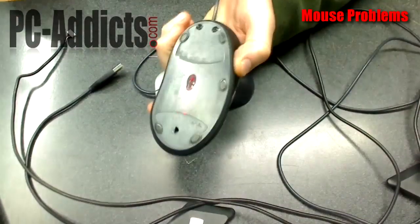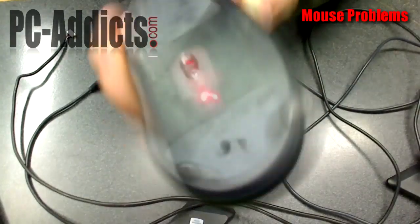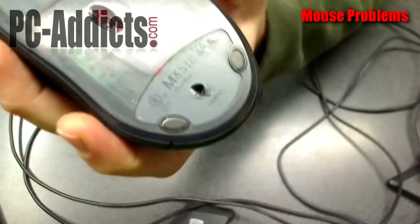Here we have a mouse, bottom side up. This is the actual Logitech MX518 — the one that actually had the problem. You have to find the screw holes. There's one there, one there, and one over there.